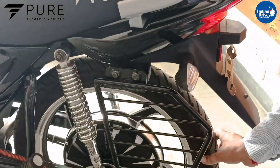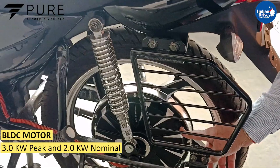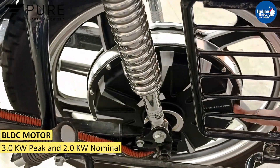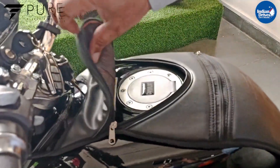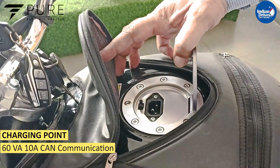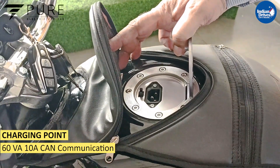This is a tubeless tire. This is the BLDC hub motor and the controller. The company has provided the charger point over here — just like you refill petrol, here you can connect the charger.